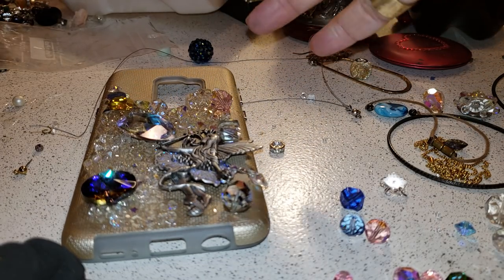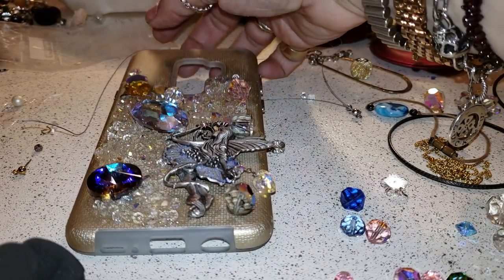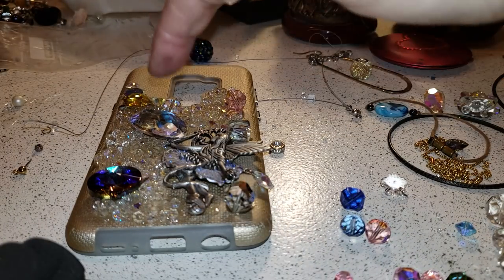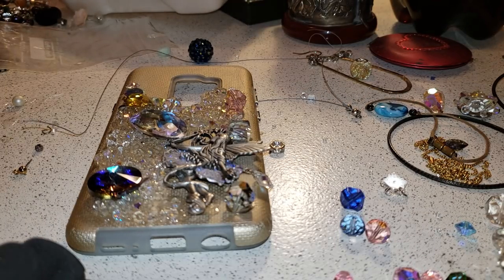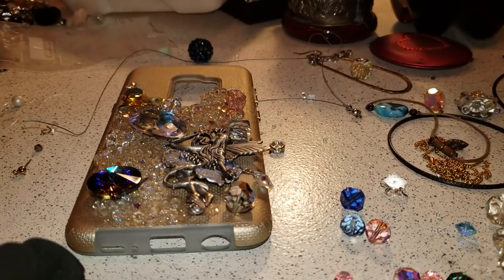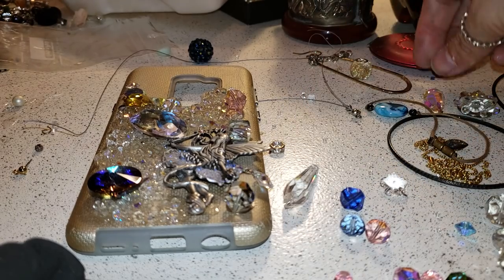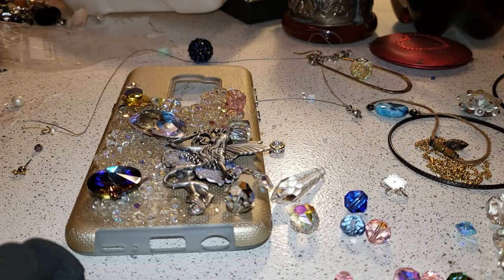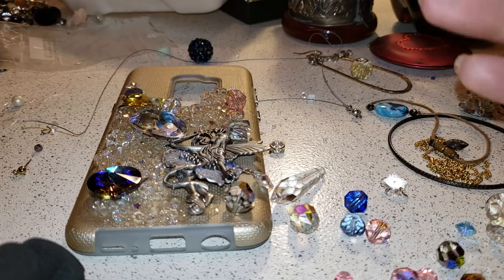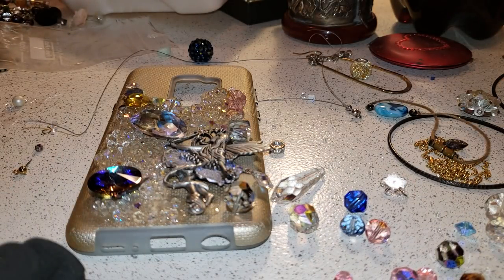It's always tricky because you want to make sure that all the components glue very well. I actually put something on top so nothing falls. The heavier the items, the harder it is for them to dry. I always use E6000 — that's one of my favorite glues, I actually don't use anything else. I have this component that I'm going to add to the case because it's a fairy — it's a fairy tale. We're going to keep on adding and creating and then I'll come back and show you the final project.